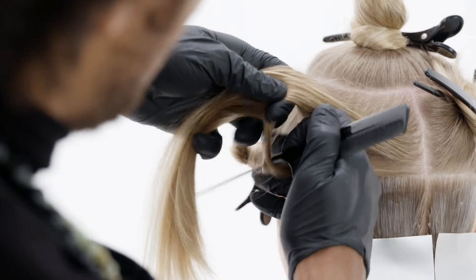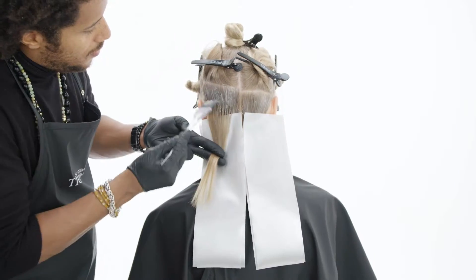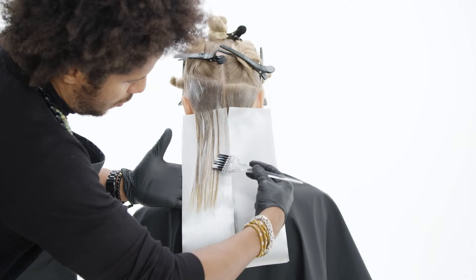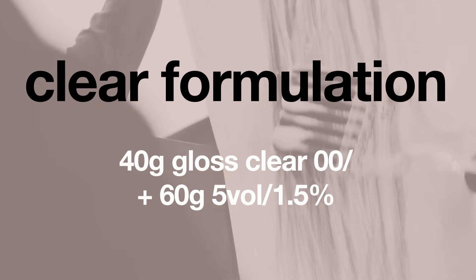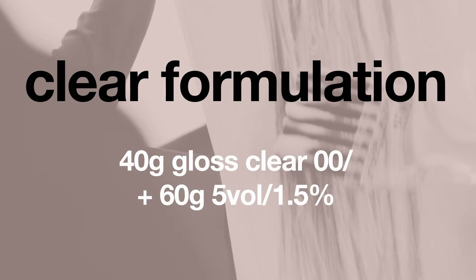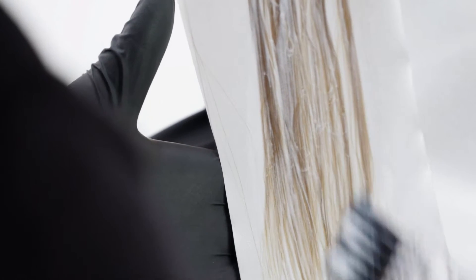As I'm walking up through my technique reaching the occipital bone area, I'll be introducing my antique wood from roots to midlands. And on the ends I will be applying a clear to maintain the existing color.